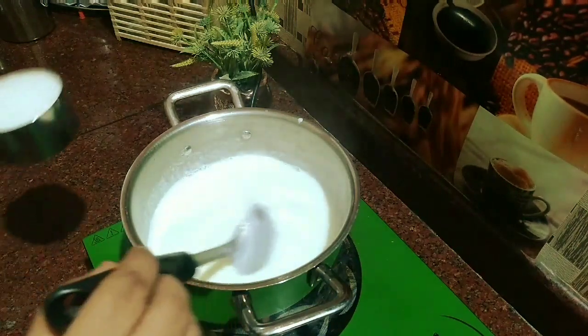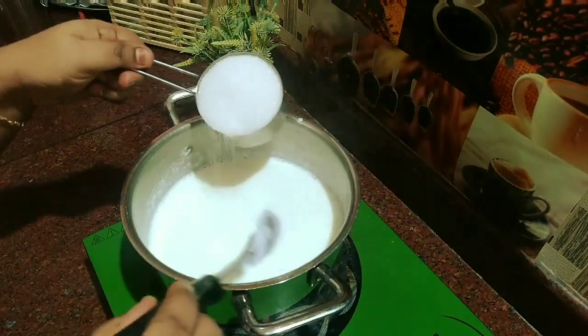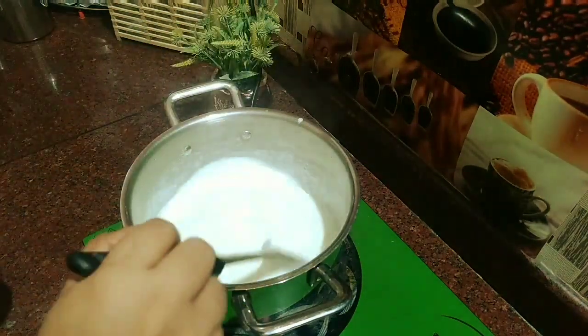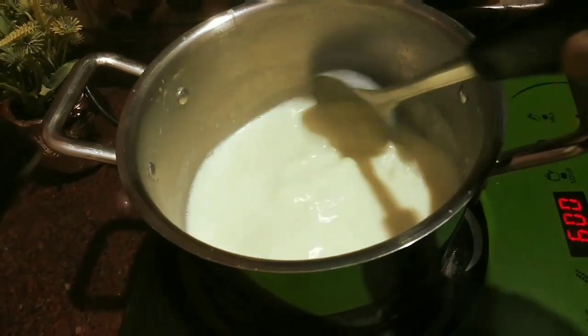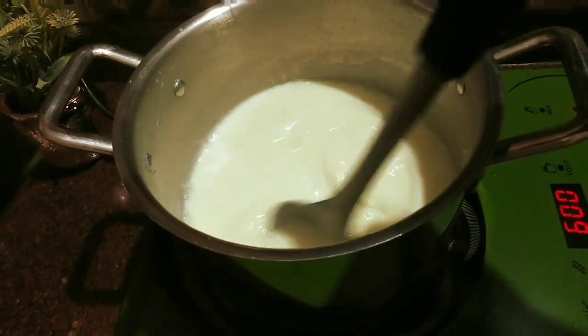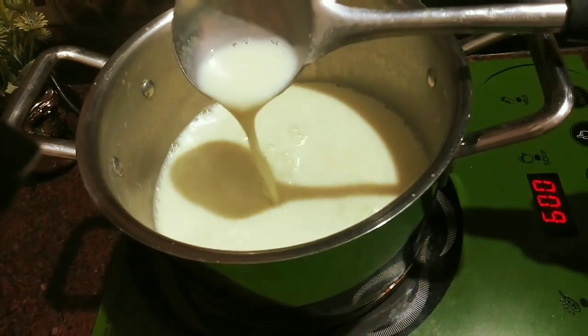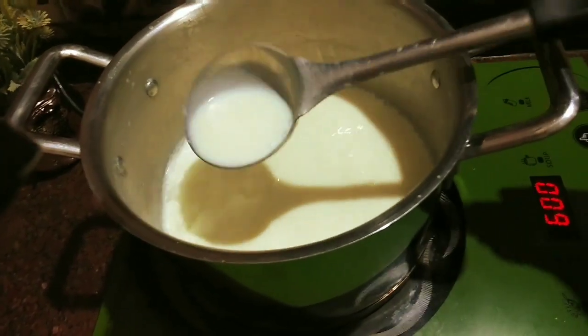We will add sugar in the pan. We will change the pan and add a creamy color.